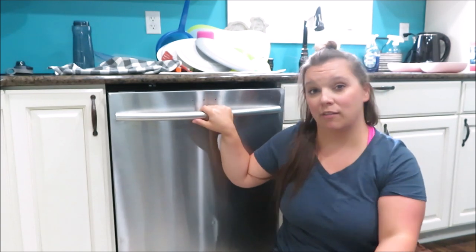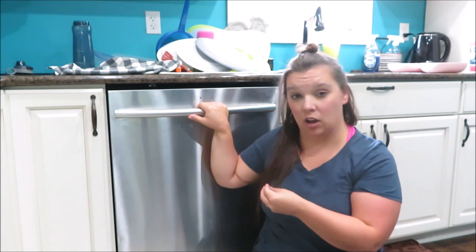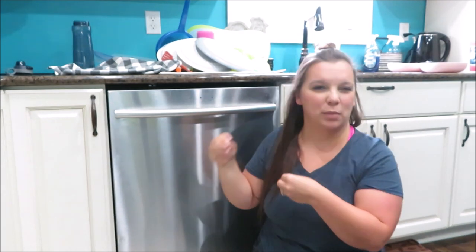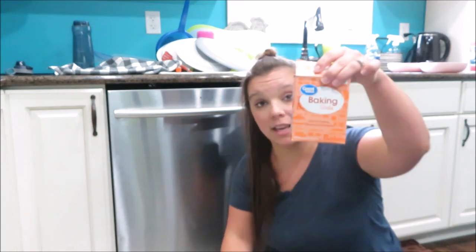We had a problem with having like food, or almost like sand that was stuck onto our dishwasher or our cups and plates and stuff. He said that's just from buildup. So this is what I'm going to use — vinegar. I use vinegar and baking soda to do a lot of my cleaning.